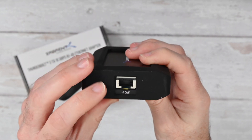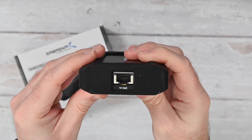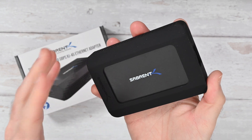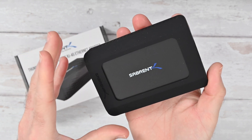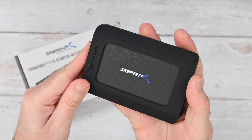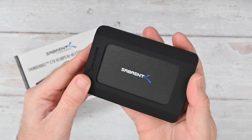Absolutely superb. There are some LED light indicators built into here as well. During my use I found that the data transfer speeds were absolutely fantastic with this. It's a great product, very well built from a trusted brand and I can highly recommend it.